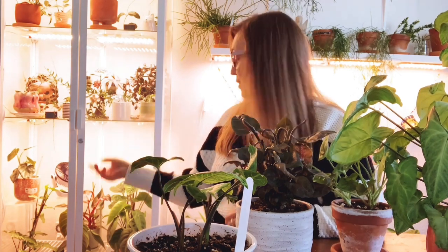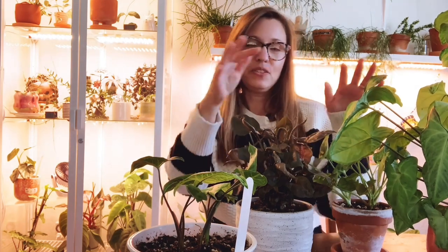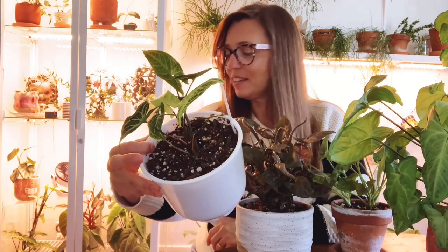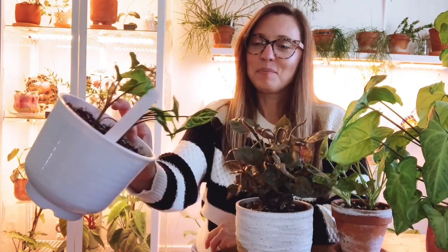We've moved to my dining room. Behind me is my Ikea Millsbow cabinet, which holds three different Syngoniums. On the table in front of me, two of these live in my kitchen area, and one is in my family room. There is also one in my bedroom that I forgot to show.